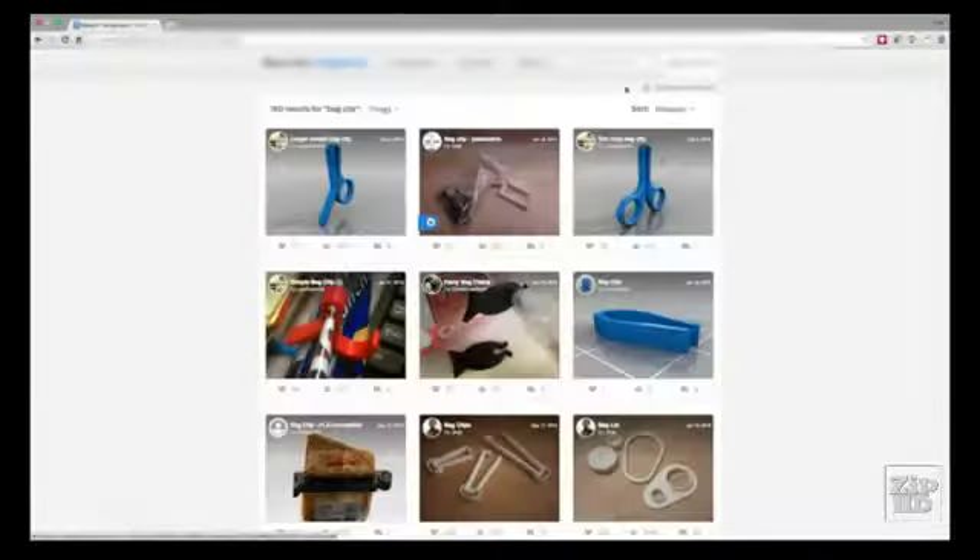We all have great ideas, and bringing them to life is now possible for everyone. Stepcraft is different because it can transform from one CNC machine into another in seconds. Creating things has never been easier.